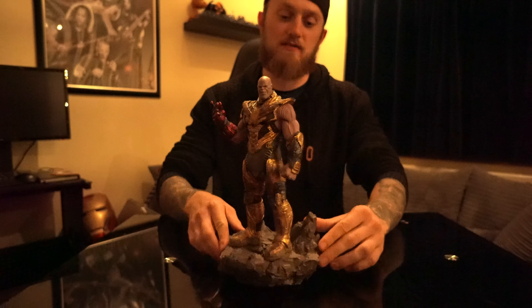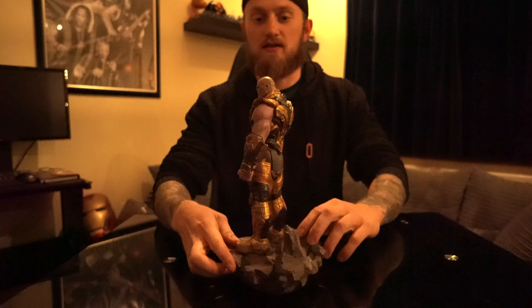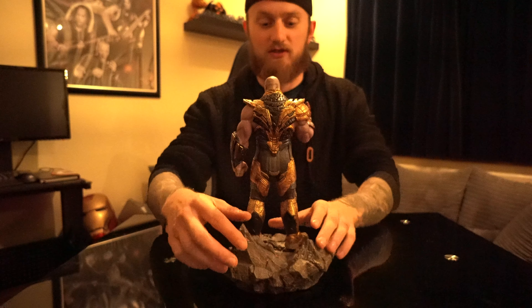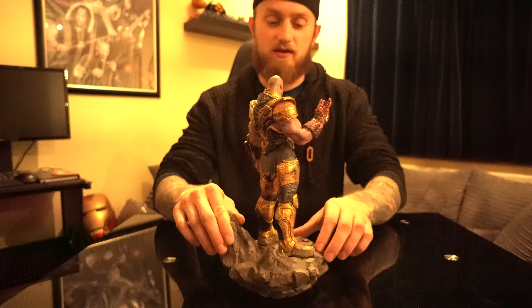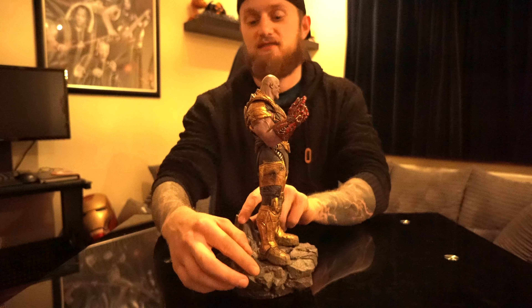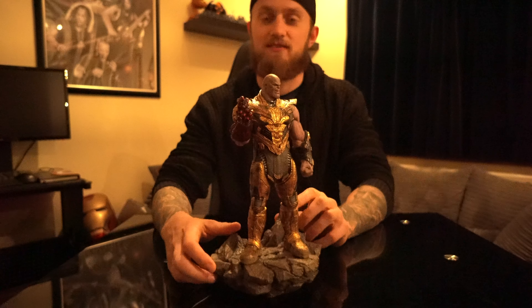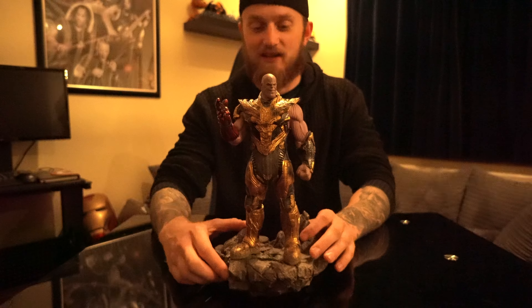I'll give you a quick rotate of it. I've been waiting a long time for this — Avengers Endgame. What a movie, just great all the way through. That fight at the end of the movie was excellent. I had goosebumps all the way through it. As soon as the Avengers assembled I was shouting my head off. I literally loved that movie.